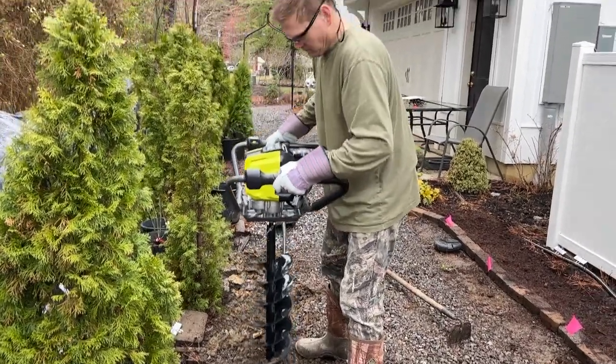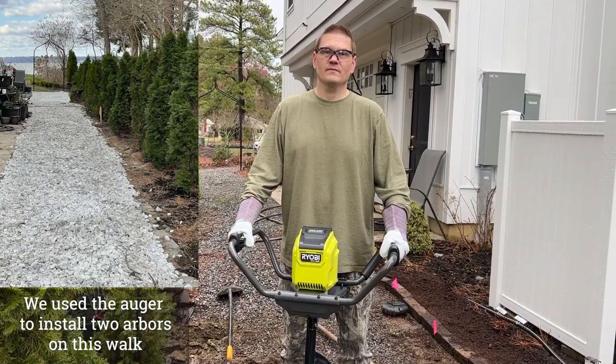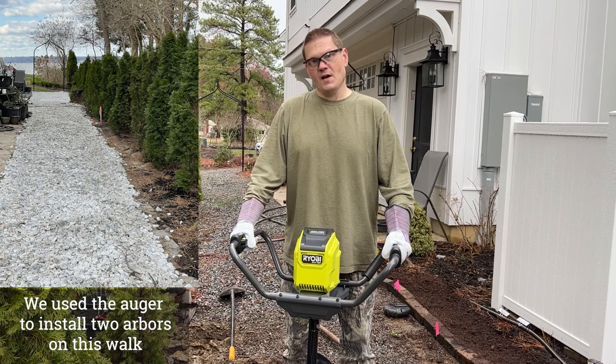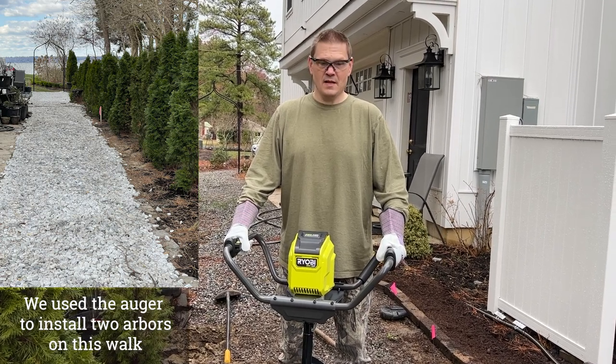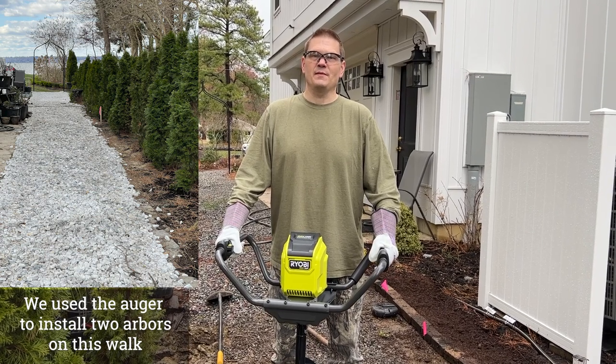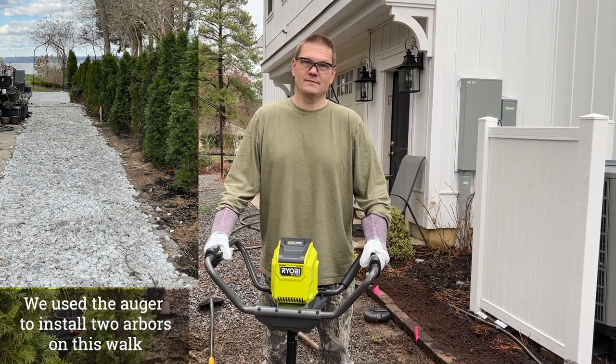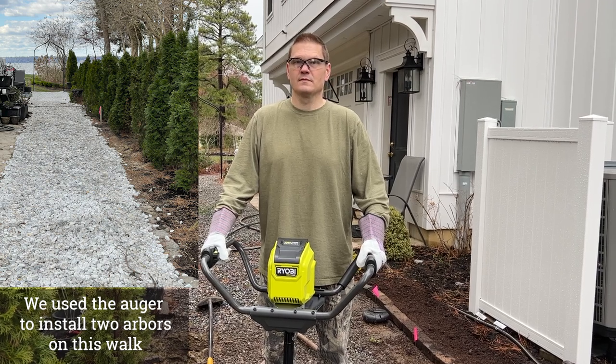Can one person use this? Clearly a man can — do you think a woman can? I'm sure you'll find out. I'm not getting in front of the camera today. Not in flip-flops, correct. Do you think it's easy to use? It seems like it's very quiet.